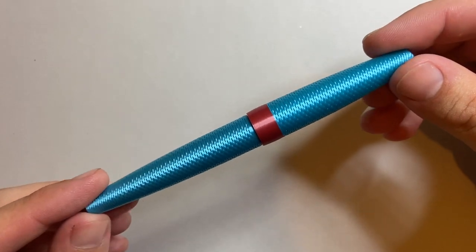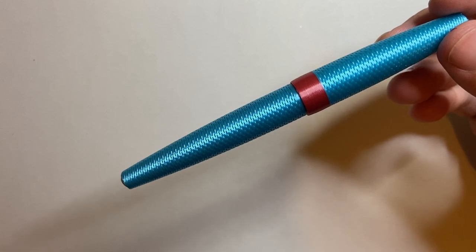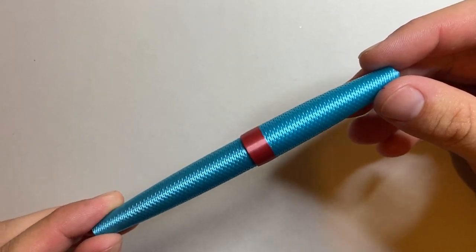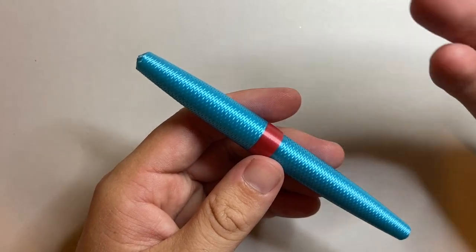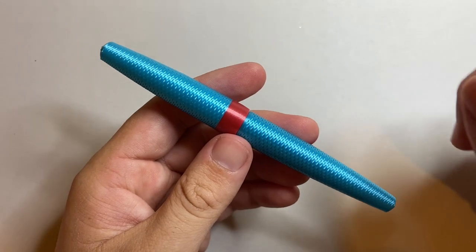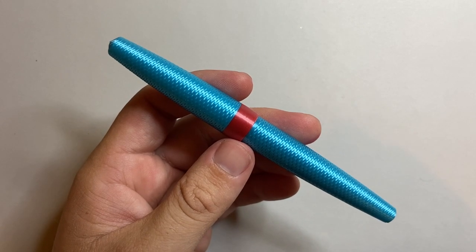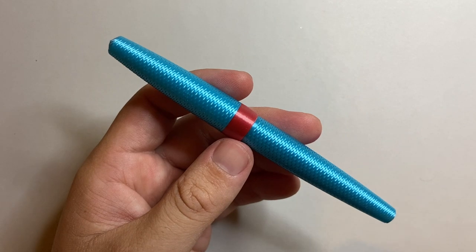The Model 1 from Platypus Pens retails for 150 Australian dollars plus postage, which when I checked today was roughly 105 to 110 US plus postage. For a plastic pen with a steel nib and a cartridge converter, that might be pushing it — but there are a few elements here that make this unique.